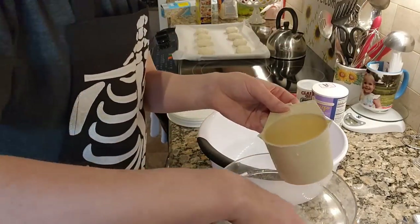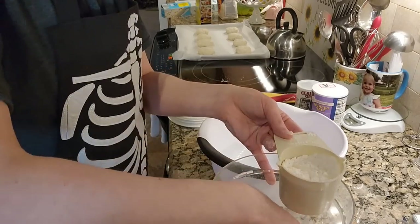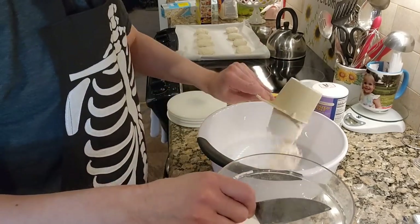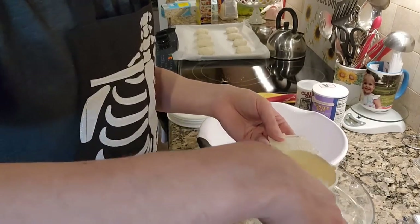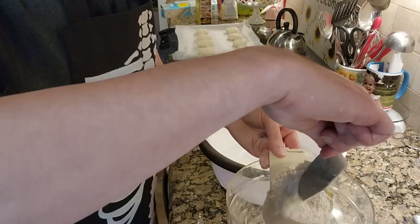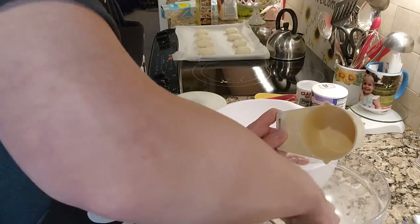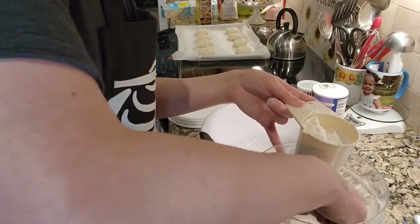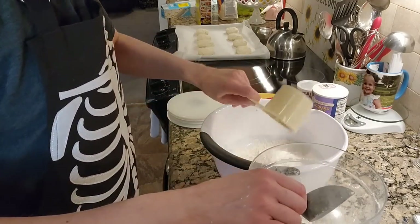I didn't know if I was going to have enough, so I bought an extra bag just in case — you never know. Measuring out the cups: one, two, three...